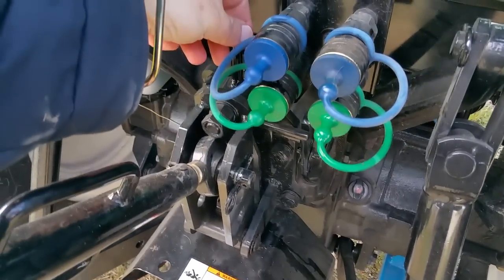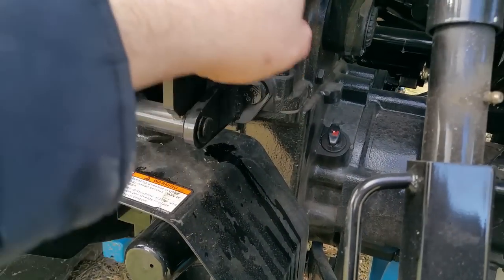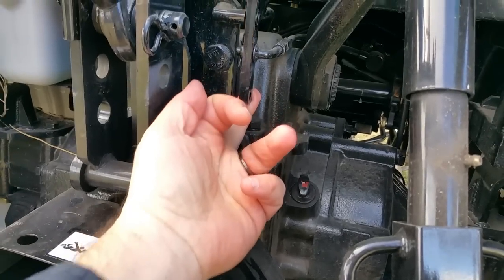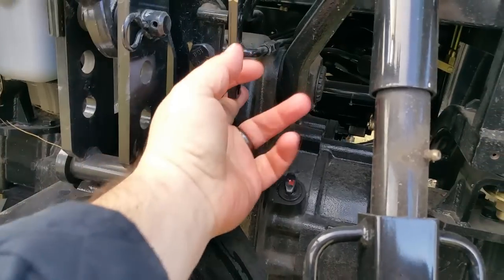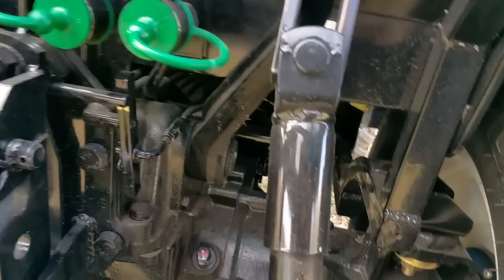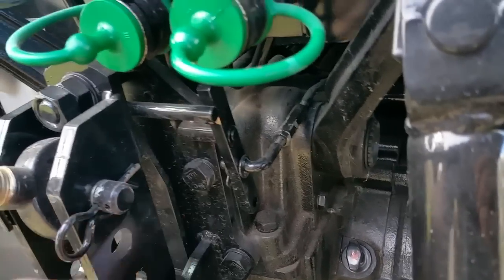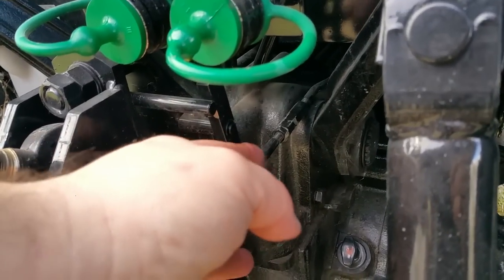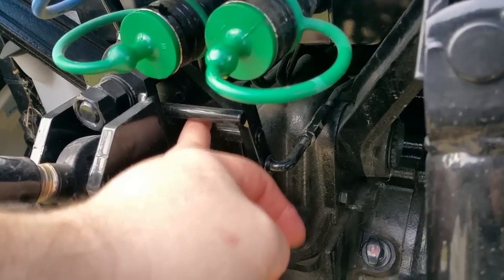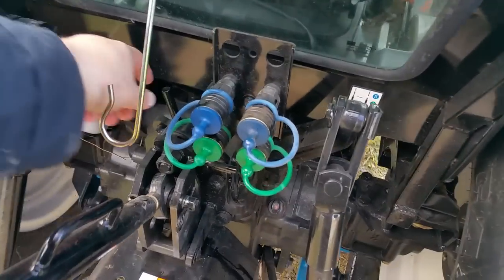This right here is your lockout for your draft control. On this tractor the draft control is on the top link — when the top link pushes forward, it pushes on this lever right here, which then pulls this shaft back. Your draft control inside controls how sensitive this is to that throw. Once your draft control is unlocked, there's actually this piece of metal right here that acts as a spring. As this pushes forward, it'll push this but then get bottomed out on this spring, which will create additional tension before it actually bottoms out on the bracket — so there's a little bit of progressive action to that.